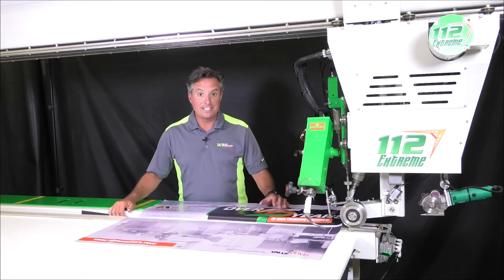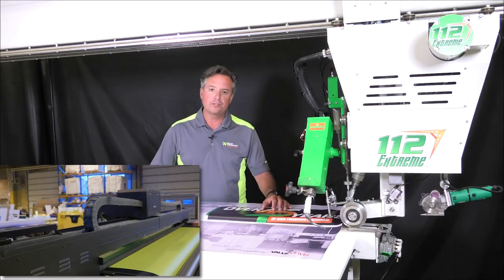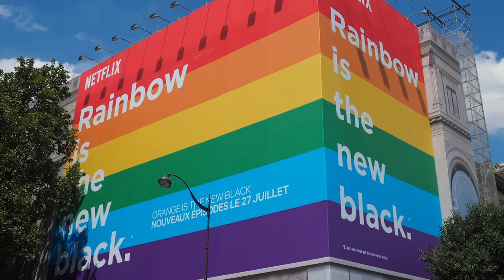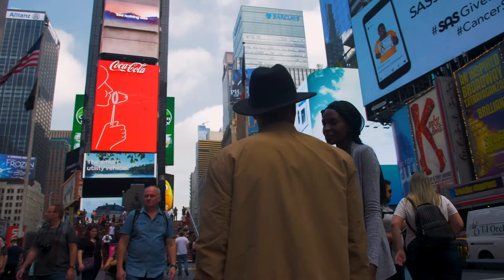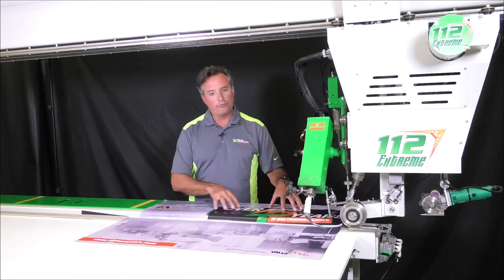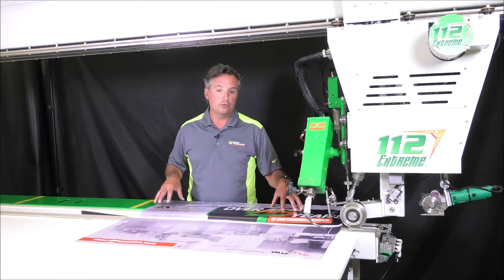Our Model 112 is designed for customers that have multiple grand format printers and need to reduce the bottlenecks of finishing. You need to create large graphics like building wraps, or signs that are bigger than the printer's width. Simply, if you need a high-speed versatile welder for finishing all of your signs, the Model 112 is designed to do just that.